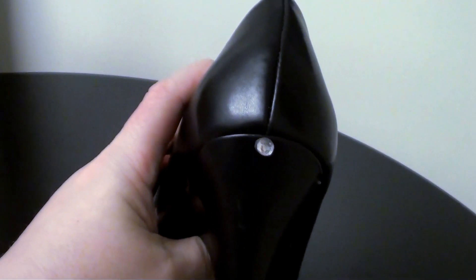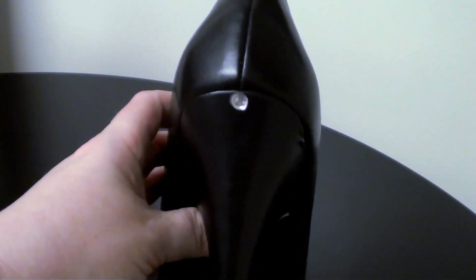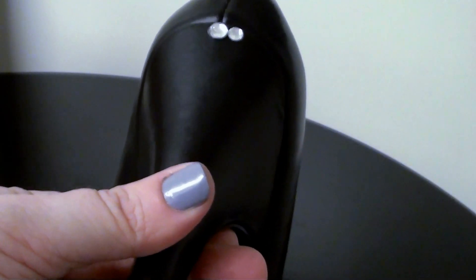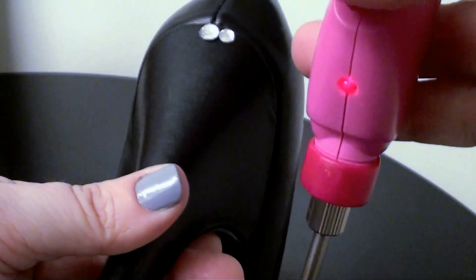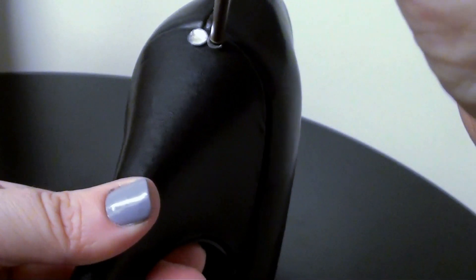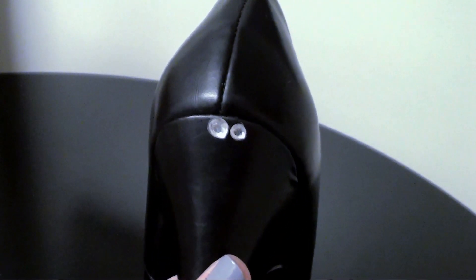Now that we've got the first one on there I'm going to move on and use a different size. I like to sort of alternate between sizes. I don't do it in a certain style, I don't do it in a line or anything — I just kind of fit the different sizes together. So I'm going to use a smaller size. Again I'm just going to set it up there in place, push the button in to turn it on — you'll see the light turns on when it's on — and then affix it to the shoe. I do like to leave a little bit of space in between them just so you can see the black from behind, so it's not too overwhelming.